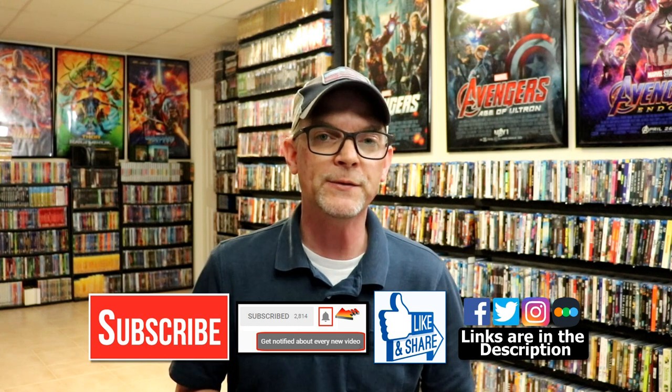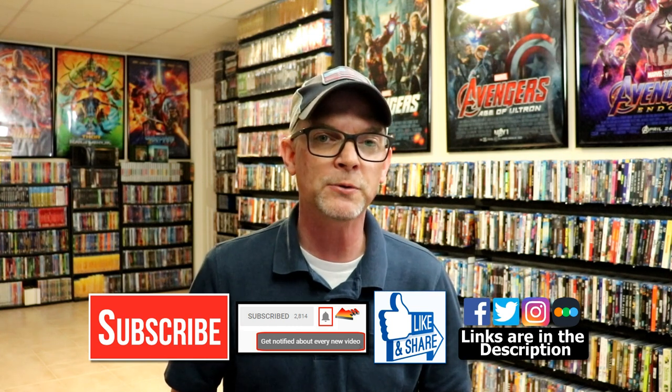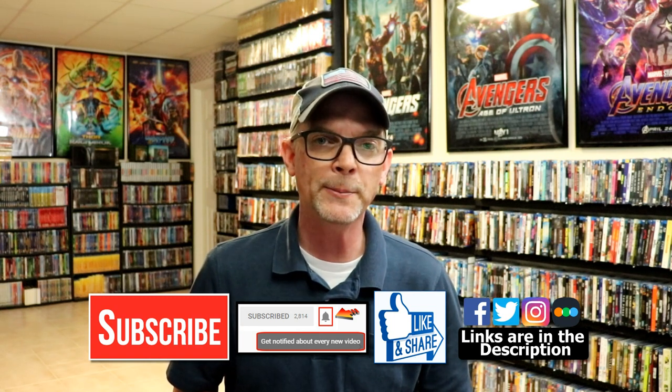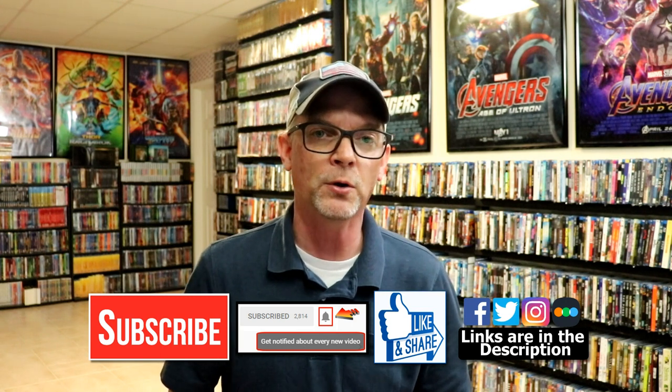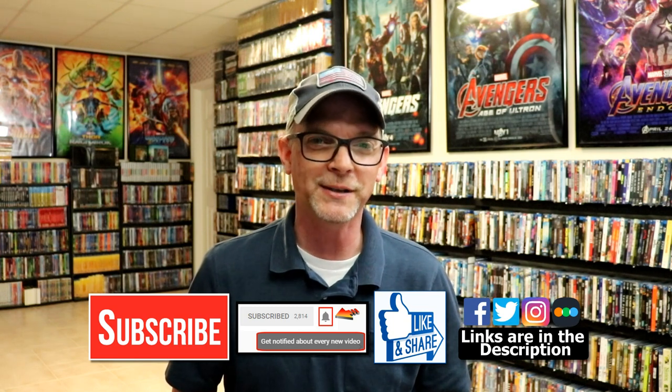If you like what you saw here today, please give it a thumbs up and share the video. If you haven't subscribed to my channel, I would really appreciate it if you would subscribe. Please remember to hit that notification bell so that you can be notified every time I upload a new video. If you haven't found me on my social media accounts, I'm on Facebook, Twitter, and Instagram. And if you'd like to check out what I've been watching, you can find me over on Letterboxd — I do have links below. Thanks again for watching, and we will see you next time.